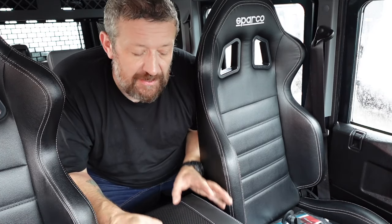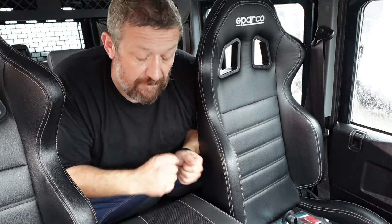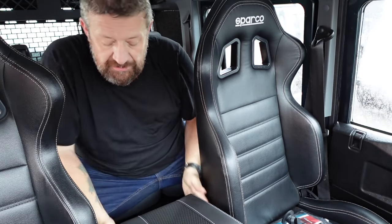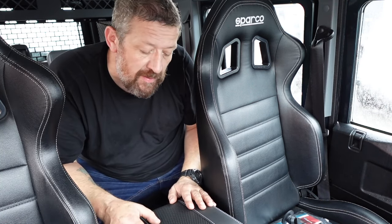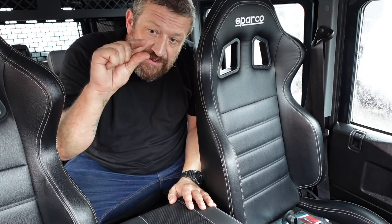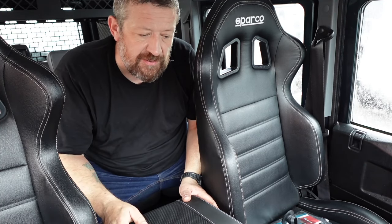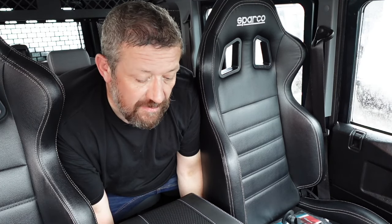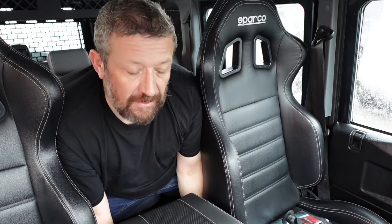One little snag we did come across: because we had to manhandle that cubby box off and break it away from the actual plate itself, the lipped retaining piece at the back that tucks into the seat box had splayed out a bit, which has meant we've now got a little bit of movement at the back. There are two options: you can take it apart and squeeze that lip together again, which is doable, or — probably the better option — install a couple of wedges underneath, which will give it a bit more tension and leave you with a solid, located cubby box.